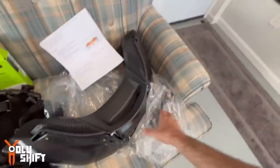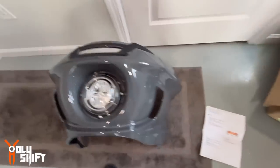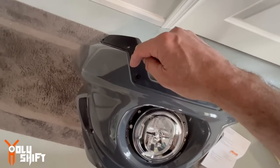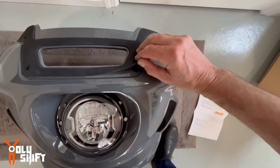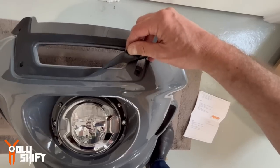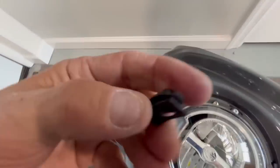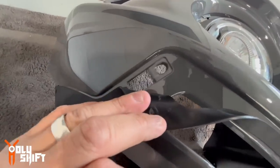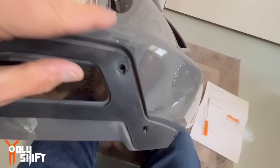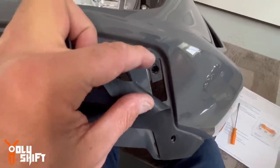Now we're back to the outer fairing. The instructions say to remove the clip nuts from here and here. The way to find them is to peel up and raise the gasket and remove this little clip nut. I'm going to do that right now using a pick. This part is a bit tricky — this clip needs to come out of here. You've got to be very careful not to scratch anything. Better off taping it up to protect the surface first.